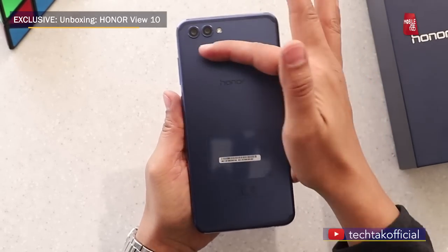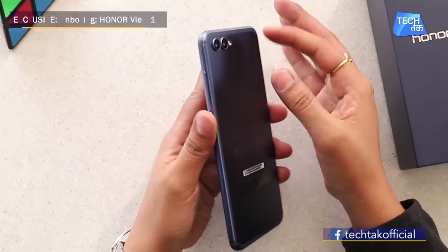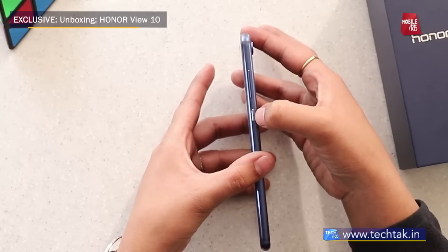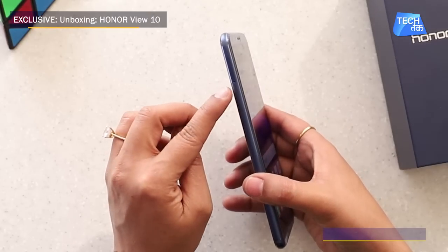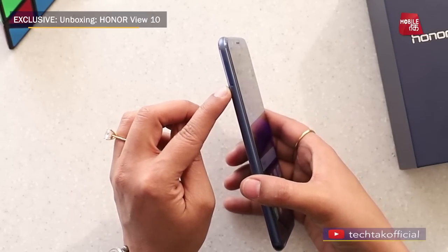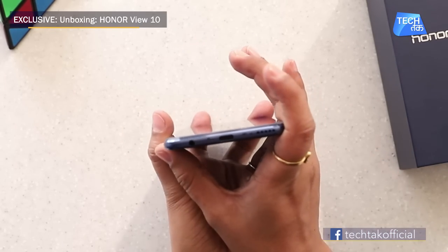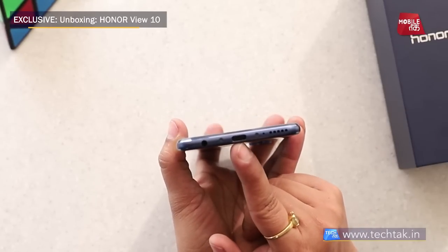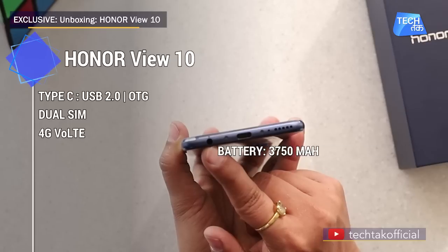On the rear, there is a dual camera lens with flash, and the Honor logo is given here. On the sides, you can see the power button with a little texture to it, and the volume rocker. On the other side, there is a SIM tray — this is a dual SIM phone. At the bottom, there is a single speaker grille, a Type-C charging port, and a 3.5mm headphone jack.